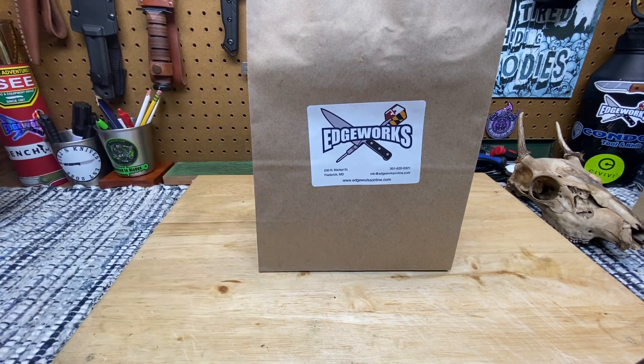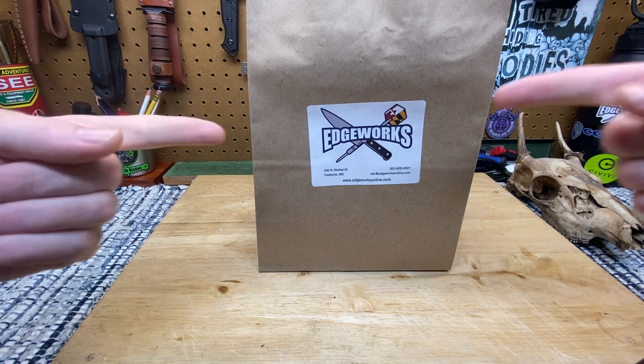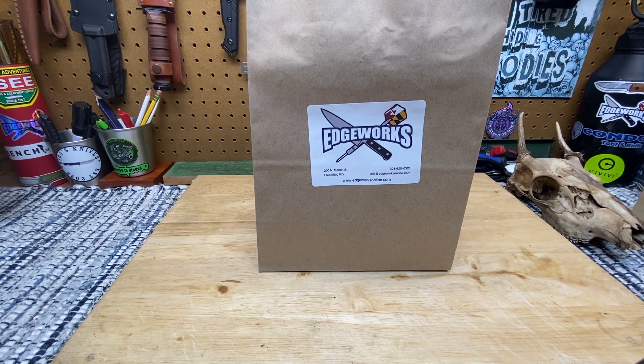Dudes and dudettes of YouTube, it's Frank with What's the Point EDC, and boy do I have a freaking good one for you guys. My dog just took off right out the garage door — see you later, sayonara. So check this out, you see the bag, so you already know it's new knife day. But it's not just new knife day, it is holy moly day.